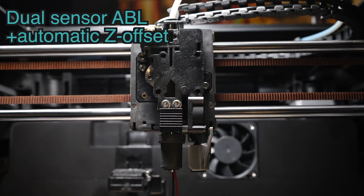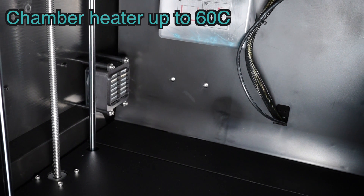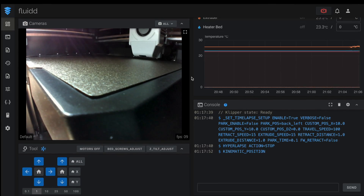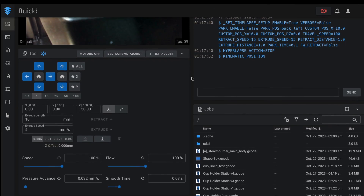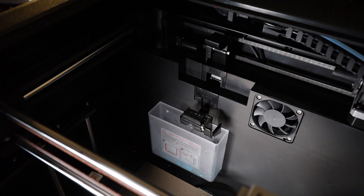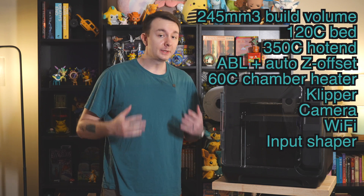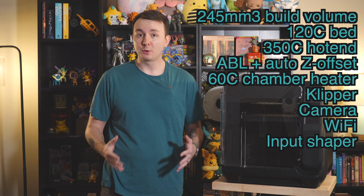It has an inductive sensor to automatically bed level and set your Z offset. It has a built-in chamber heater that can actively heat the chamber to 60°C. It runs Klipper firmware, which you can access through the Fluidd interface, with nice quality of life features like a camera and WiFi. And most importantly, it's got a poop bucket and a nozzle wiper — which means this printer has a lot of really great features packed into an affordable package.